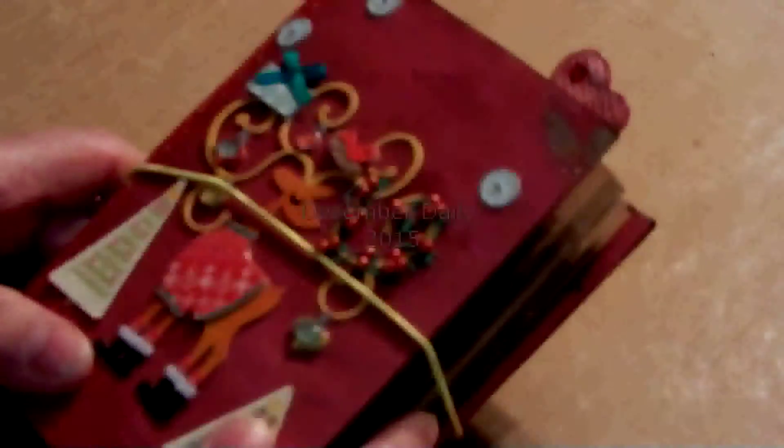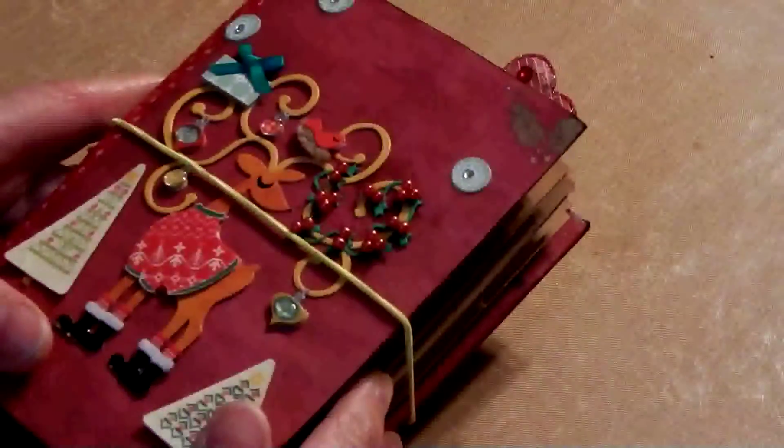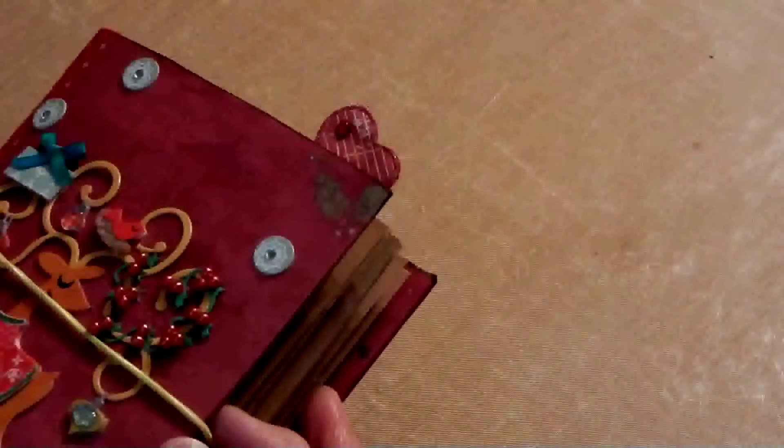Hi, and welcome back. I wanted to just do a quick video and share my December daily. This is the second one I've ever done. I did one for last year, and I really enjoyed it.